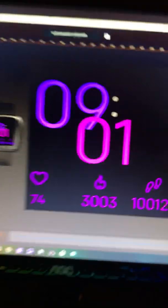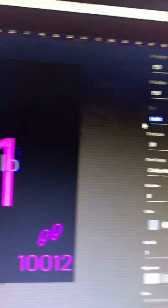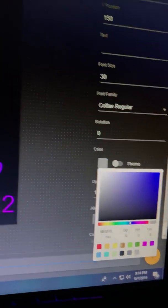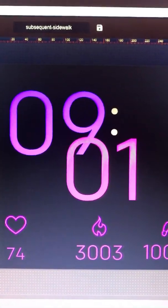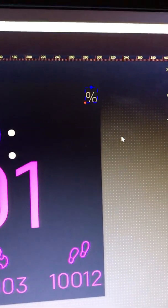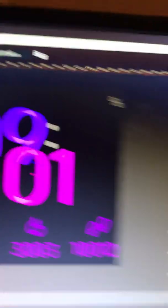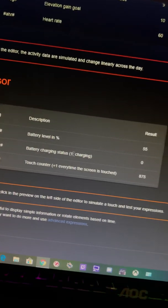Unfortunately there is no battery percent icon, so you have to do that yourself. Add a Text element in gray — a purple and gray theme like my other watch face. Type the percent sign (Shift+5), then drag it up into the corner and make it smaller. Add another text element in gray, go back to the tags, scroll to the bottom of Sensor, and find 'battery level and percent.' You can also add charging status if you want. Paste it and make it slightly bigger.